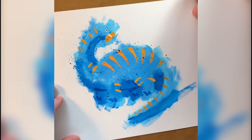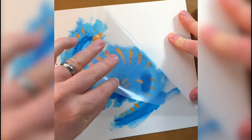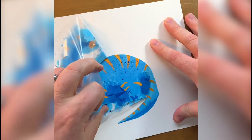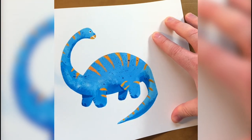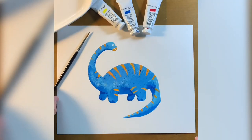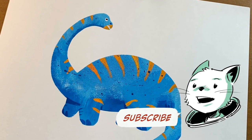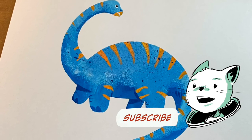Now this is my favorite part — I'm pulling the frisket off of the paper. You really never know what you're going to get, and it's exciting and always satisfying. There we go. Well, that turned out great. I'm really happy with it. I hope you enjoyed that — go and try this out for yourself. If you do, please let me know in the comments. I'd love to see it. Please like and subscribe, and share it with your friends. Okay, bye.